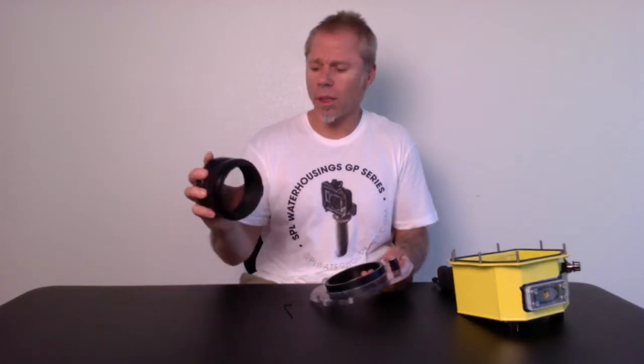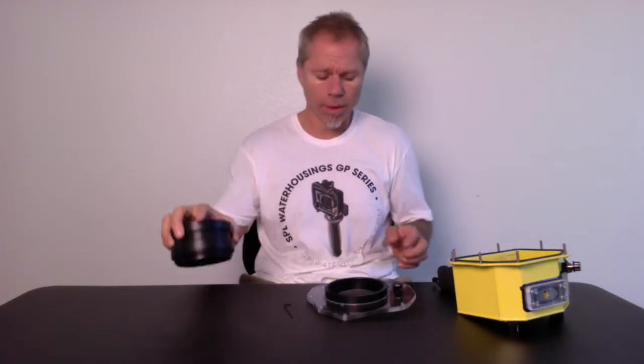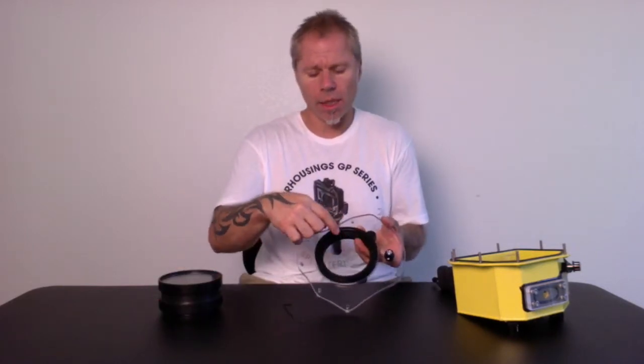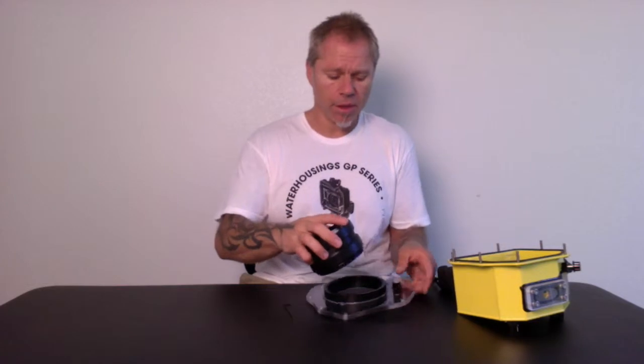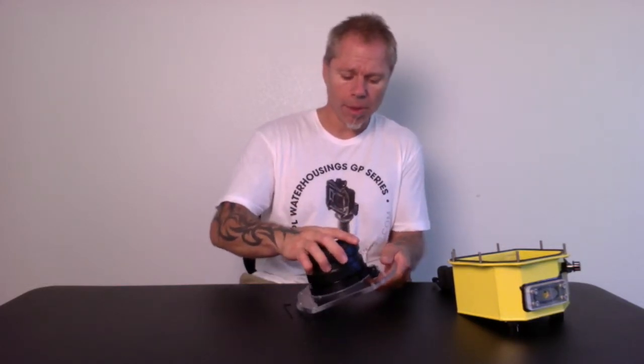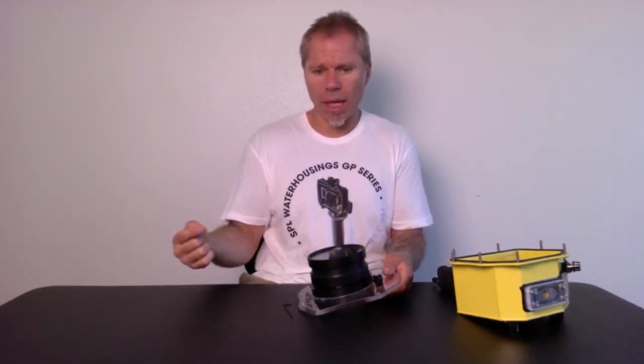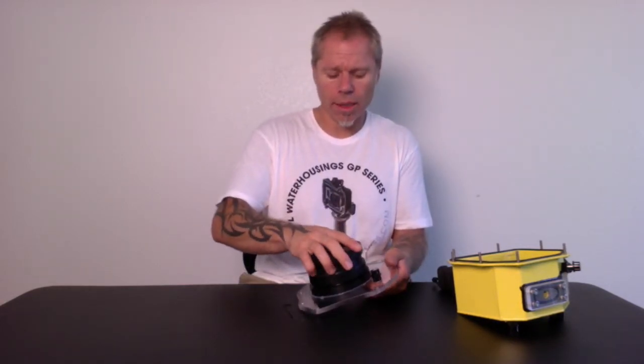When you get your new port, you'll notice there are four tabs on the port and four slots in the port base. Take the left port tab and place it in the slot all the way, then push down and towards the first slot that you put it in.